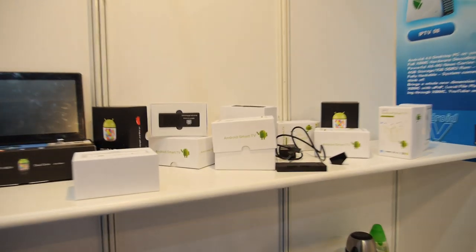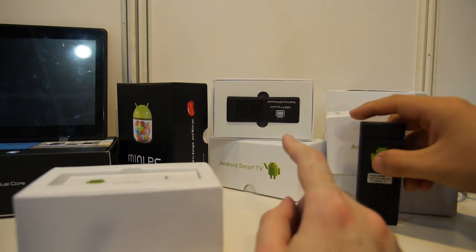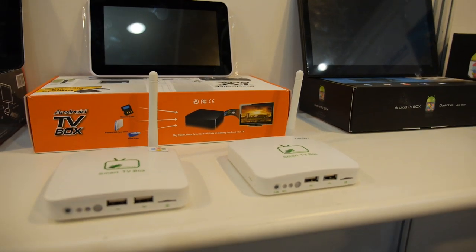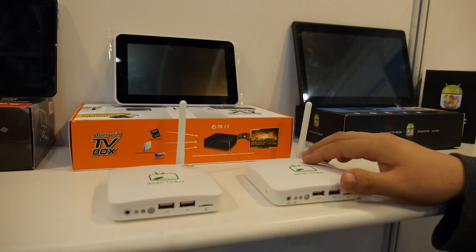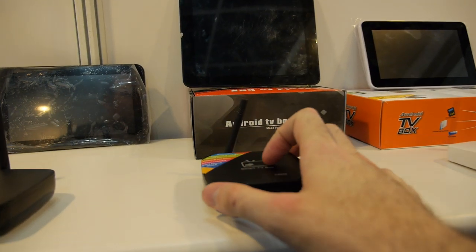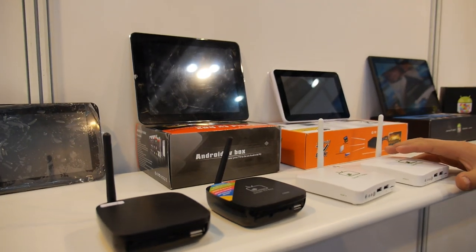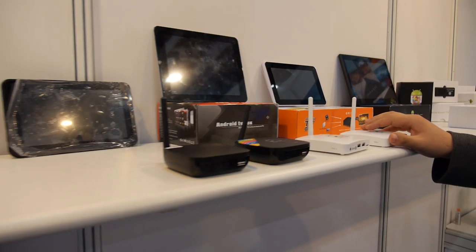You also have this — is this Rockchip dual-core? Yes, Rockchip dual-core. It is also an Android TV box. CPU? Rockchip dual-core. And this one? The same. How much is it? About 50 something. It is with Bluetooth.